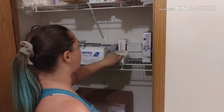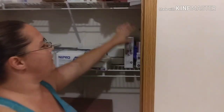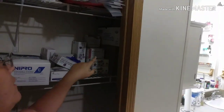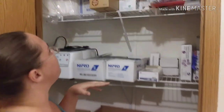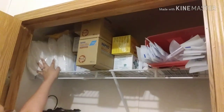I always keep extra tape, extra heparin, extra gloves, extra prep pads. I have large syringes back there that I don't use very often — they're for large air bubbles. Up here we have paper gowns — we never use those.